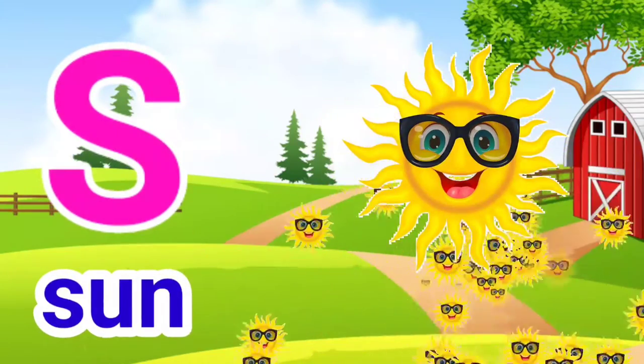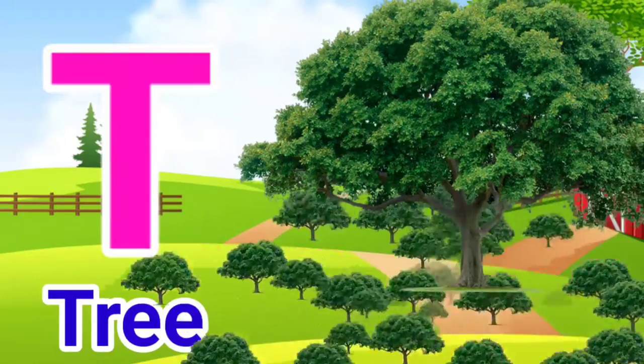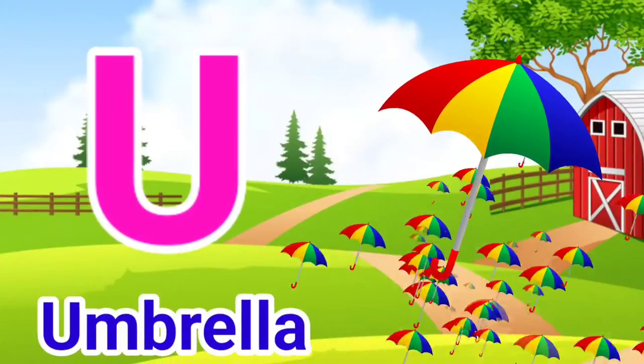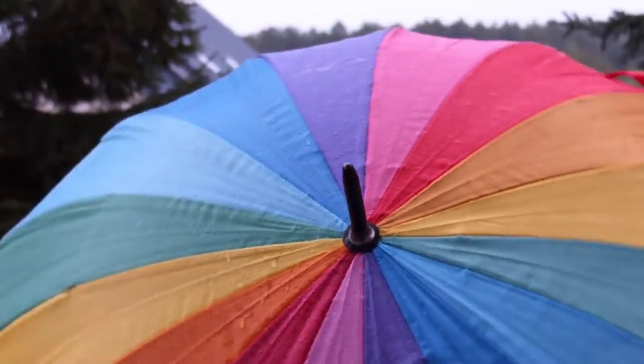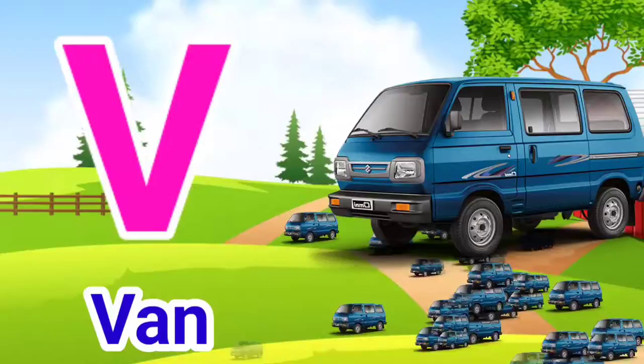S for Sun, T for Tree, U for Umbrella, V for Van.